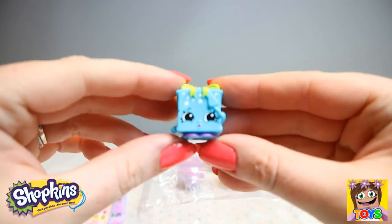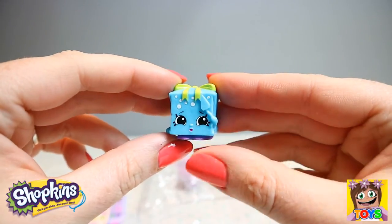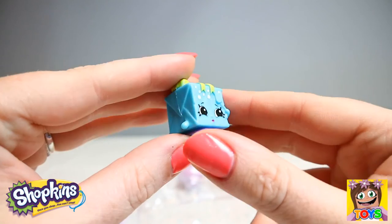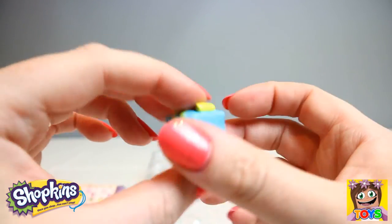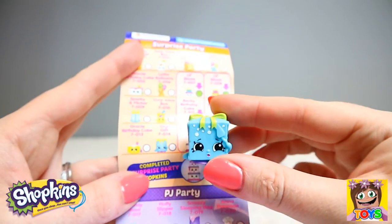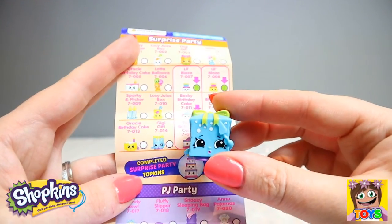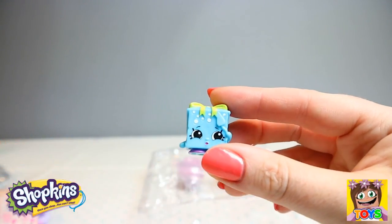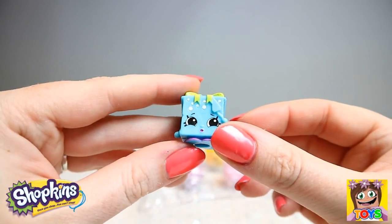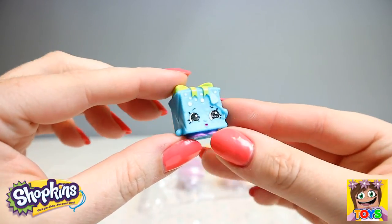Next up we have Gigi Gift — look how cute! Look at that gorgeous yellow bow and the blue present. Gigi Gift is from our Surprise Party collection and is also a common. But Gigi Gift is so adorable.